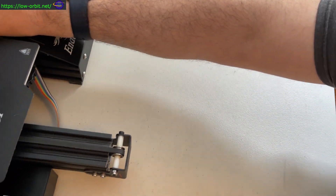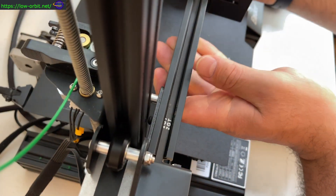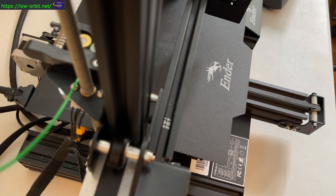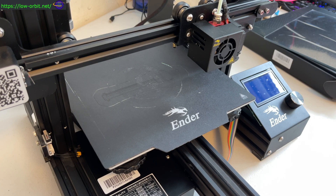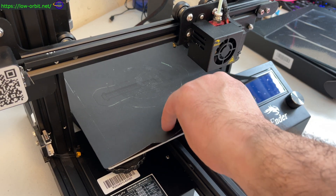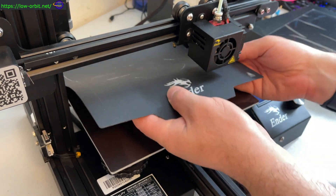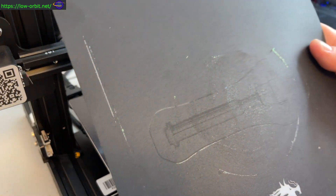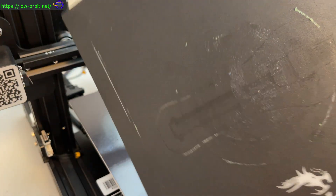Now if you look over here, here's my Ender 3 Pro with the magnetic bed. You can see there are some marks on there from previous builds I've done. You can peel this thing right off - it was pretty convenient. I did like the magnetic bed but it's just not as flat and I feel like the builds just aren't going to come out as well. Switching to glass is going to give me a higher chance of having better, more successful builds.